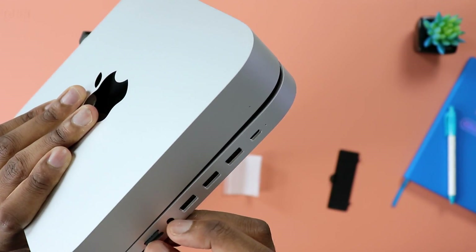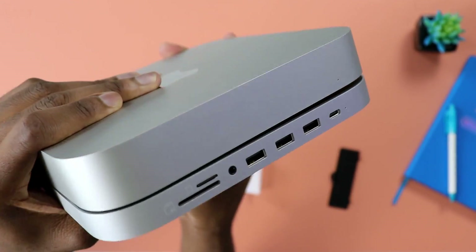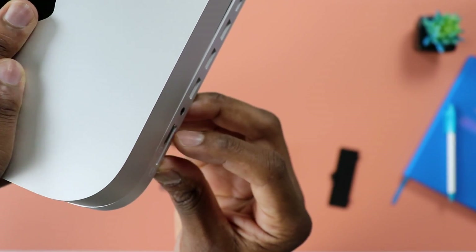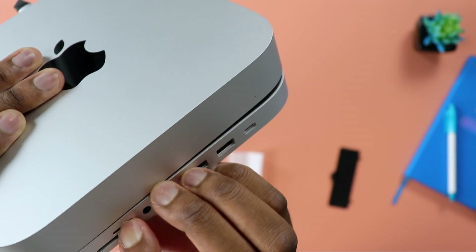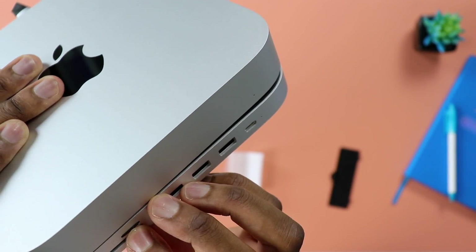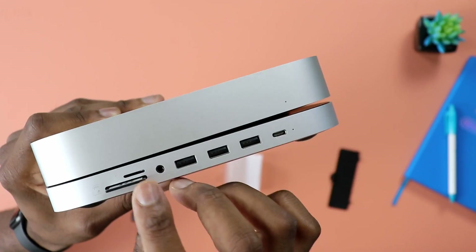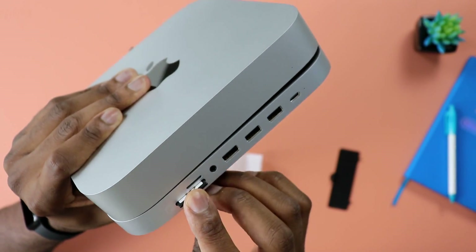Full disclosure: Satechi actually sent me this unit for review. But as always, this is not a sponsored video and everything I share here is literally my genuine opinion. I also want to give a major shout out to Satechi for sending this review unit, because it's actually turning out to be very useful.